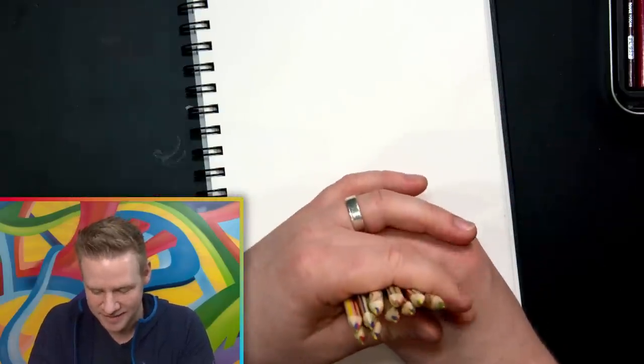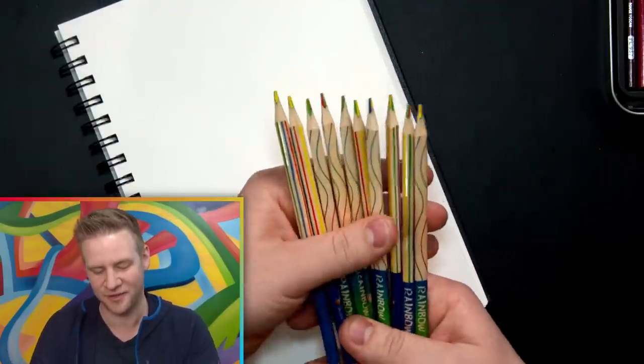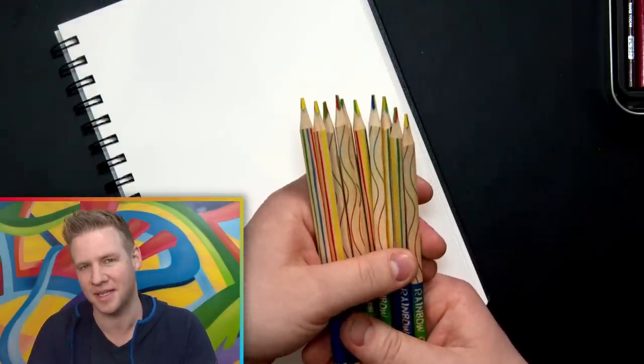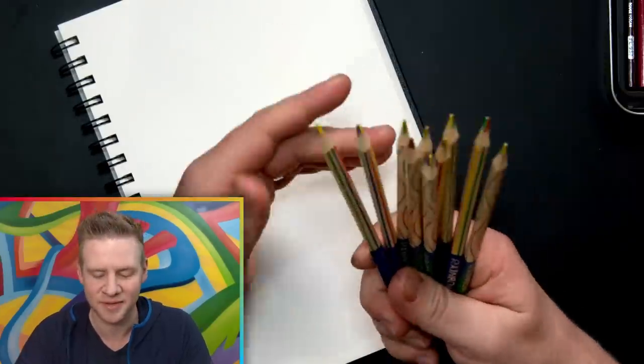I've got 10 of the same rainbow pencil. I'm struggling to understand the logic behind this — if I had 10 different colored pencils I'd have a much more practical time. Maybe the idea of getting a pack of 10 is you give a special rainbow pencil to lots of people, like if you're a teacher: 'Here's your special rainbow pencil.' Maybe that's the logic, I don't know. But I got these because I remember seeing them around as a kid and they had some charm to them — a bit of a novelty factor.